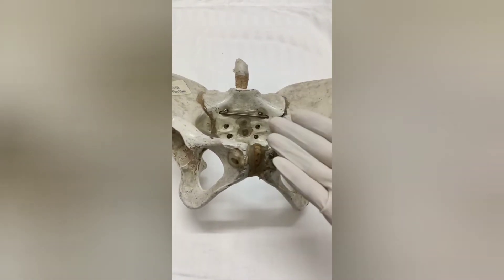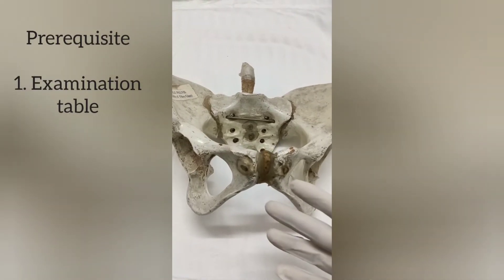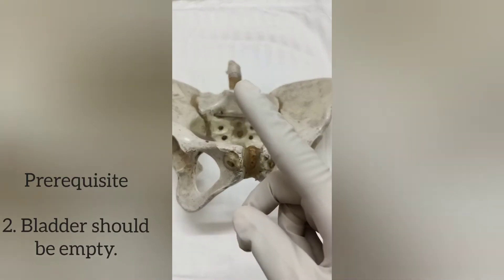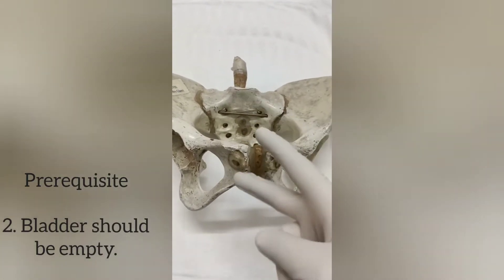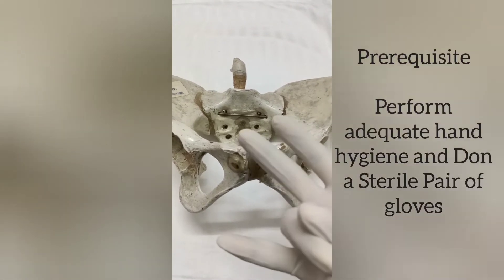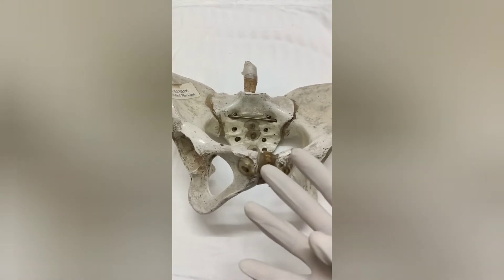Before we start with the procedure we need the following prerequisites: one examination table, we need to ask the patient to empty her bladder before the examination, perform adequate hand hygiene, and a sterile pair of gloves is required.